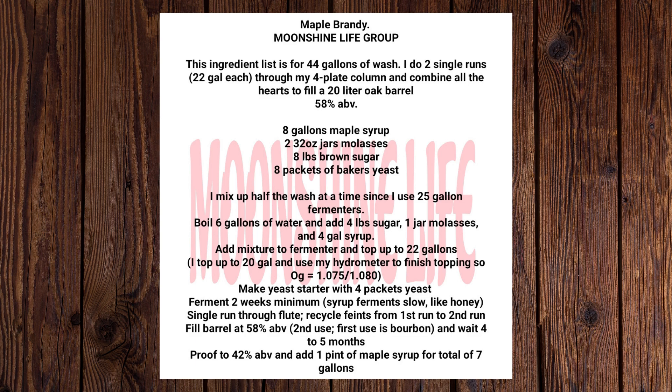Fill barrel at 58% ABV — second use barrel, first use was bourbon — and wait 4 to 5 months. Then proof to 42% ABV and add 1 pint of maple syrup for a total of 7 gallons.